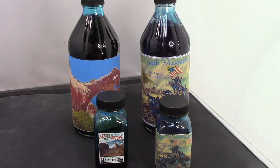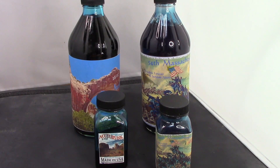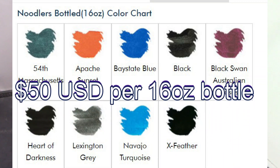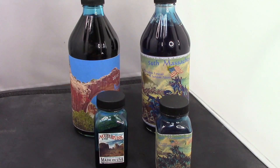So our local pen provider, the Pen Thing, sent out a message on our group and said, 'I got these bottles, anybody want any?' I thought the price was pretty good for a big bottle of ink, and I do like Noodler's inks.